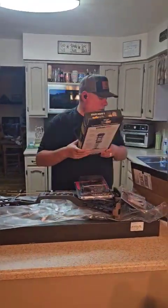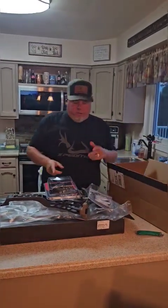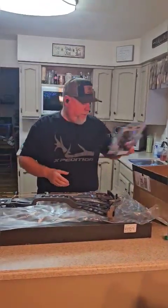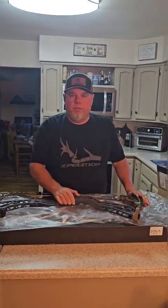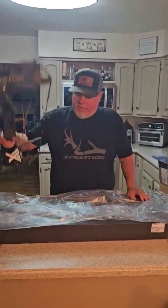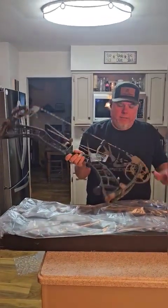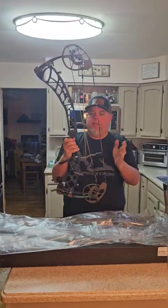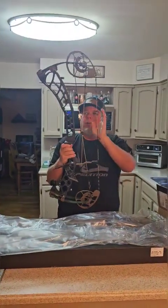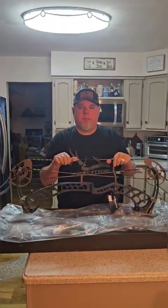Alright guys, we are good to go. I'll get this bow set up, and once I get the bow set up I'll get a video of you shooting the bow. So there it is, the X-31. Check it out on Exhibition's website — you can get a custom bow, build custom string colors, everything. Thanks once again. Frank Smith with Exhibition Archery and P.A. Boys Outdoors — have a good day.